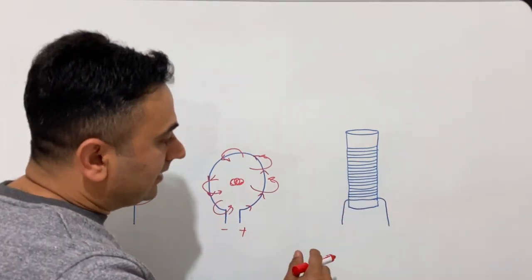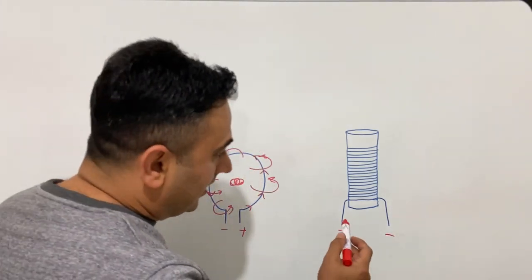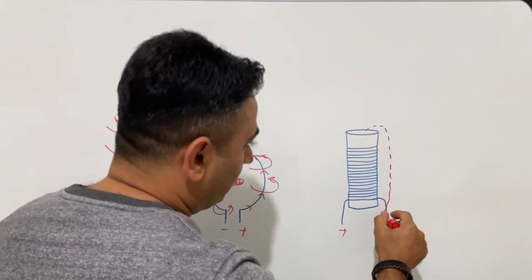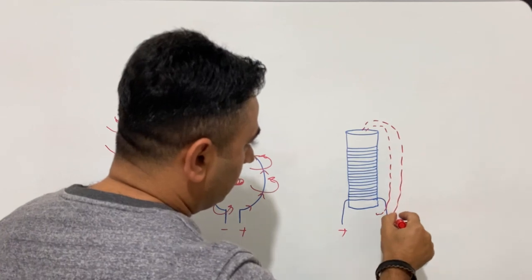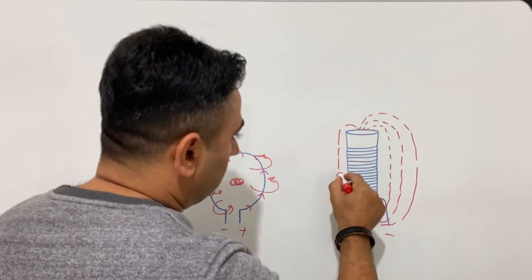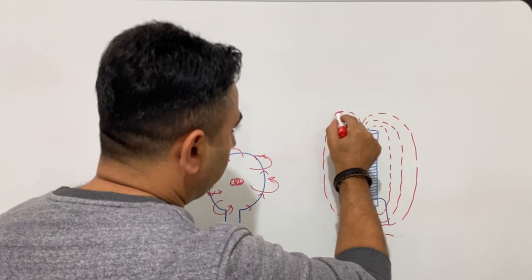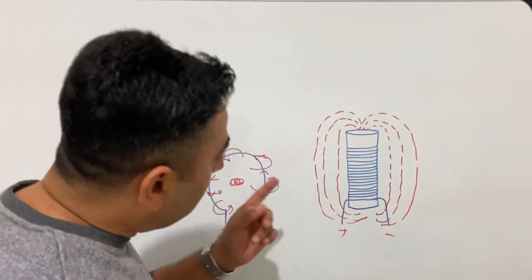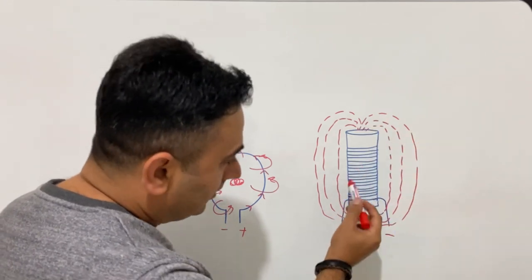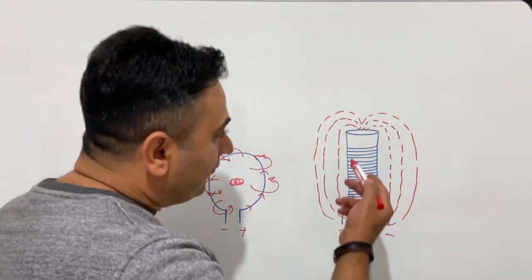Now look at the last figure — this time we have a coil, and again if you apply a current, the magnetic field will be just like this, from here to here. What we understand from this figure is that if you have a coil like this, the magnetic field starts from one end to the other, and this coil will be behaving just like a natural magnet.